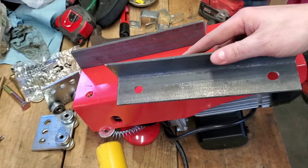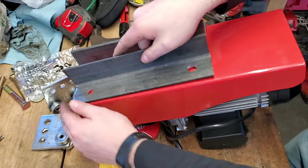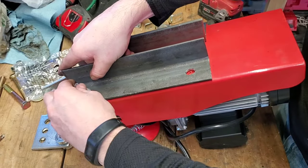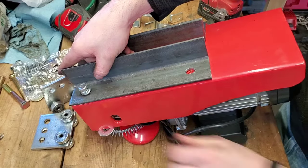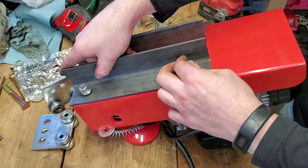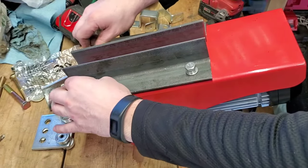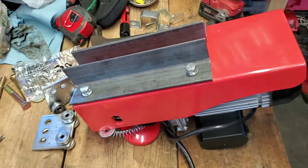I went ahead and drilled my other set of holes on my other piece of angle iron, and we're going to see if our holes line up. I went ahead and flipped the winch around so you can see what I'm working with. First glance everything looks good — that one's threading right in, and look at that, we're all lined up. I'm not going to crank those down yet; now we're going to figure out what we want to do with our trolley and spacers and all that, so stay tuned.